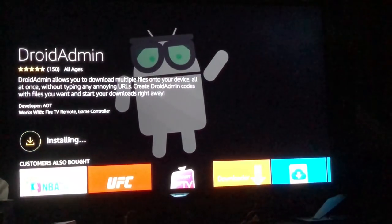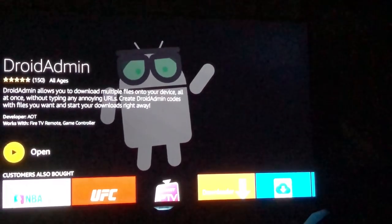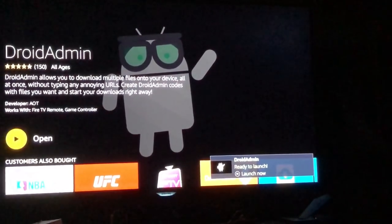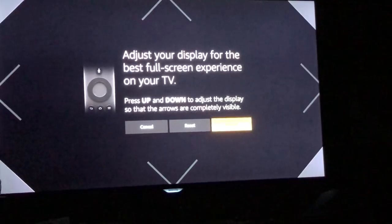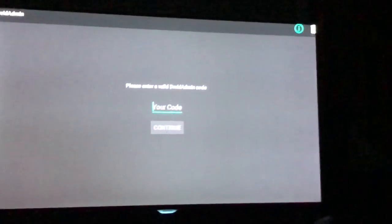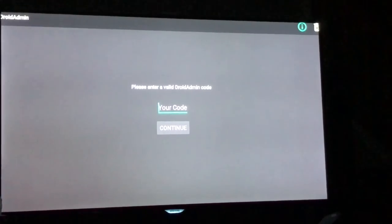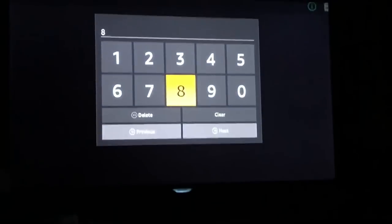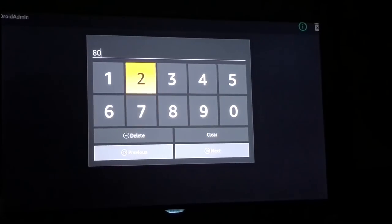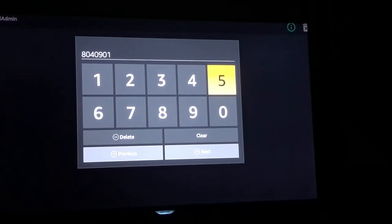The next process is downloading and installing Kodi. This depends on how fast your internet connection is — if it's faster than mine you just wait, if it's slower then pause the video. After it's done, choose Open. When you see 'Ready to Launch' on the bottom right, that's when you hit the menu button. It's going to ask for a code — the code you want to put in is 80409018.